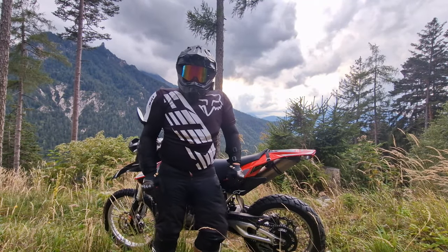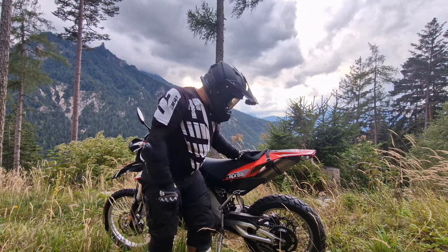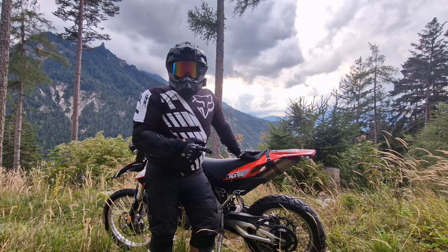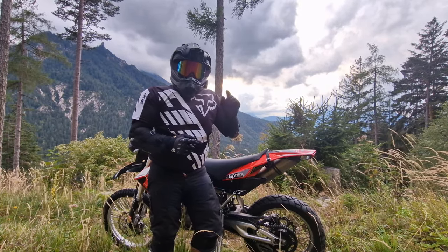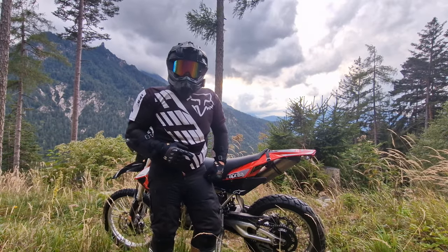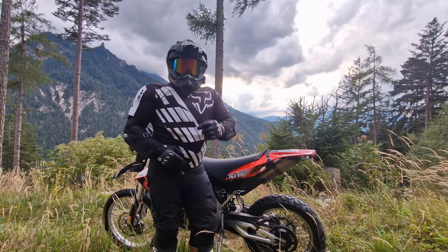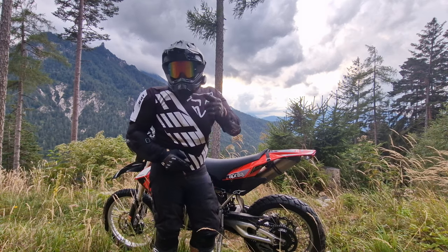Servus Leute und herzlich willkommen zu einem neuen Video mit der guten alten Aprilia. Wie ihr es schon im Vorspann vor dem Intro gesehen habt, wir haben uns ein neues Spielzeug gekauft – eine Drohne – damit wir künftig auch noch geilere Aufnahmen tätigen können.